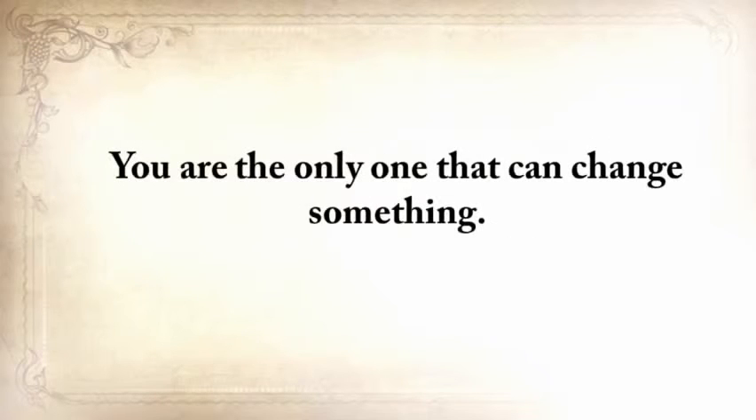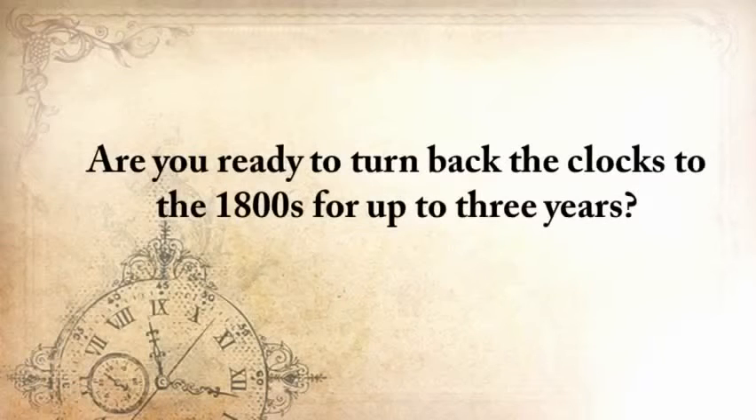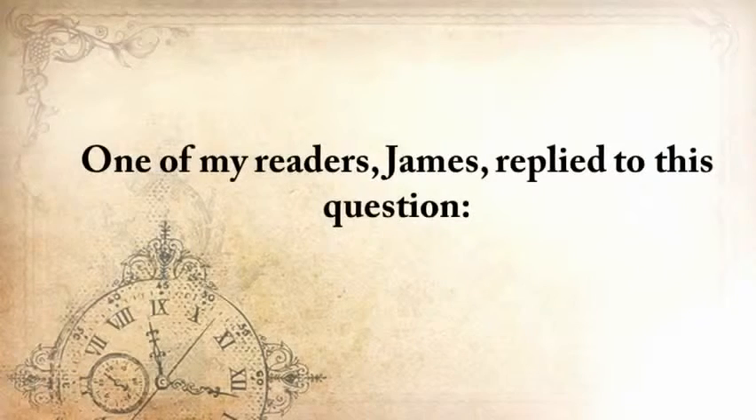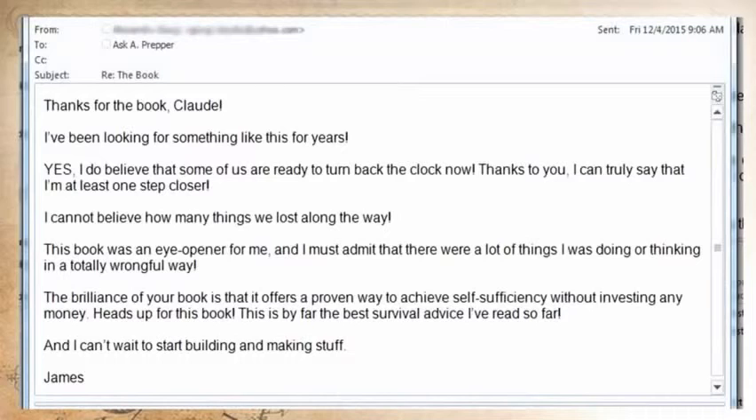Are you ready to turn back the clocks to the 1800s for up to three years? Because this is what will happen after the next SHTF event. One of my readers, James, replied: 'Thanks for the book, Claude. I've been looking for something like this for years. I do believe that some of us are ready to turn back the clock now. Thanks to you, I can truly say that I'm at least one step closer. I can't believe how many things we've lost along the way. This book was an eye-opener for me. The brilliance of your book is that it offers a proven way to achieve self-sufficiency without investing any money. This is by far the best survival advice I've read so far. I just can't stop building stuff.'